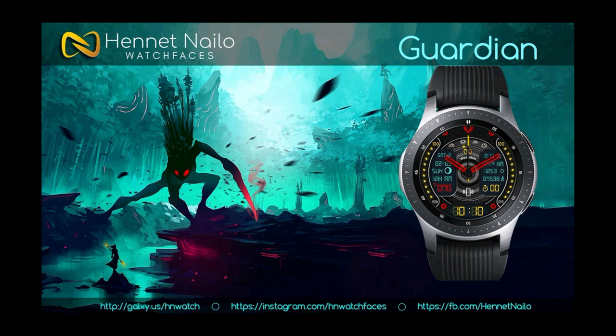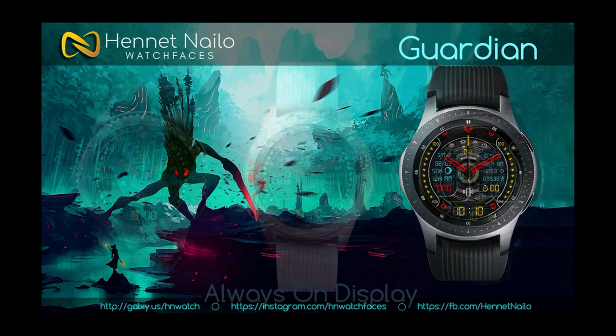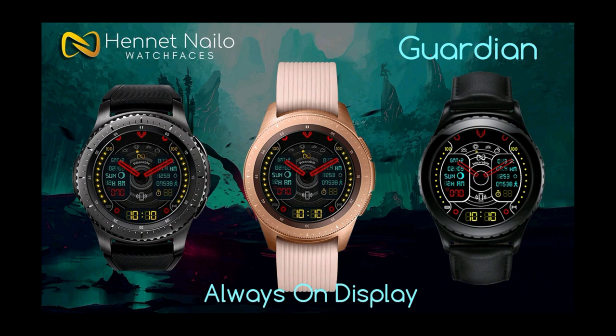For today's show I had a chance to try out the newest watch face from Henet Naleo, and this one is called Guardian. It definitely has a very modern look and design to it, as well as some really vibrant color themes. I think you guys are gonna like it. Without further ado, let's go have a closer look.